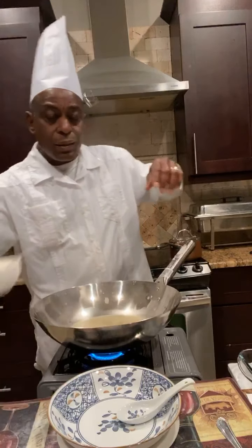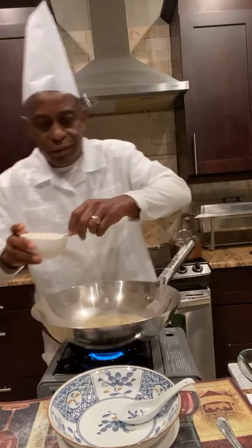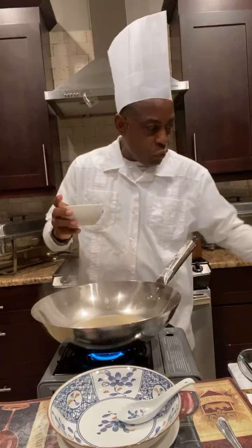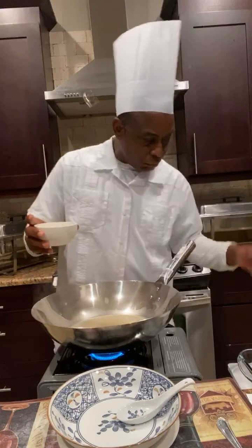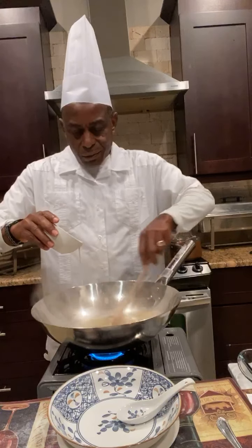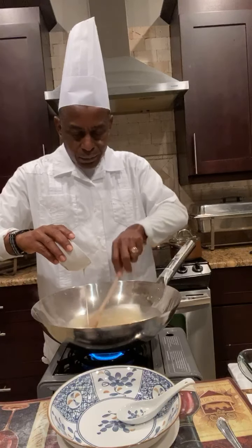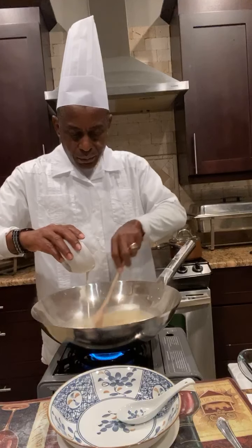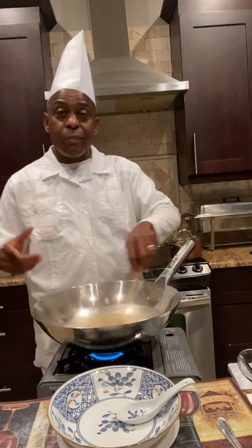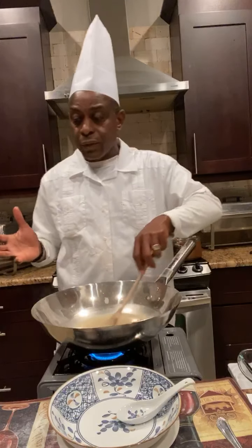Then you're going to mix cornstarch — a tablespoon and a half of cornstarch. So we're going to pour this cornstarch in and mix it around a bit because we don't want it to clump up. If you don't have cornstarch, you can use flour, but you have to use twice the amount. Since I said one and a half tablespoons cornstarch, you're going to use three tablespoons flour.